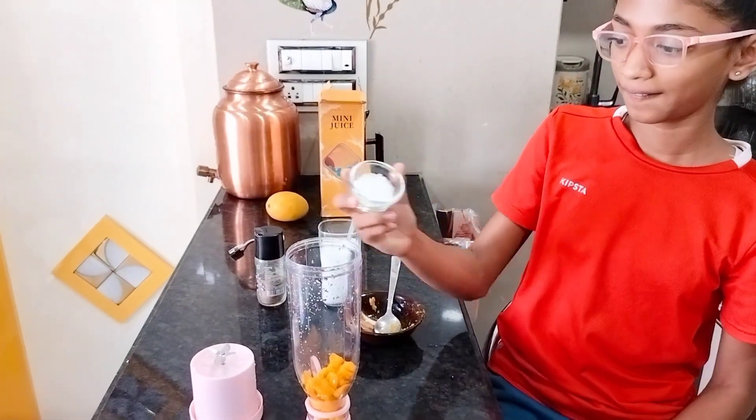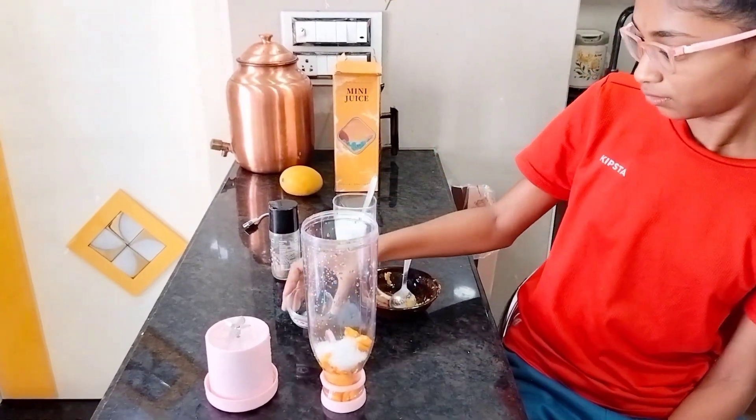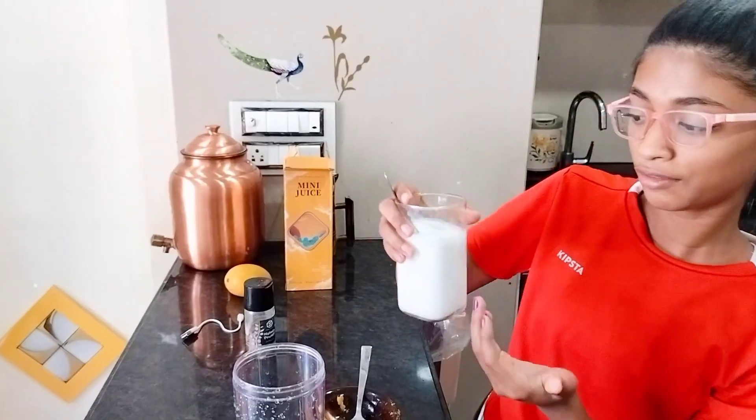Then we will put in some sugar, a pinch of nutmeg powder, and now we will pour in some milk.